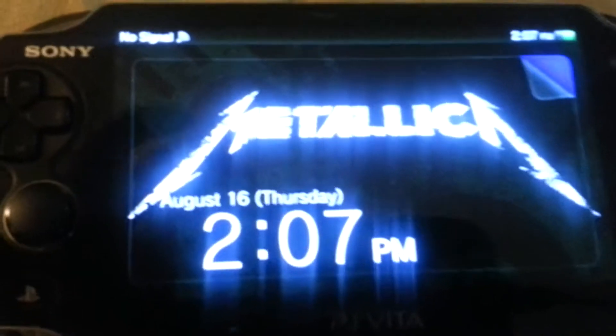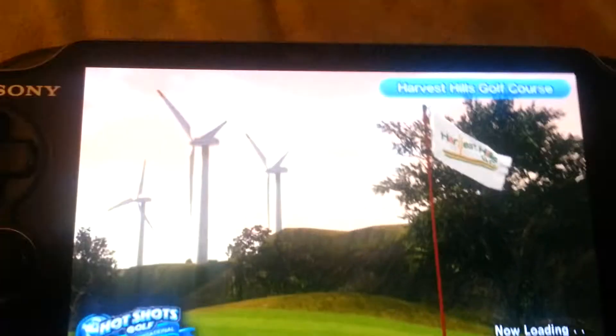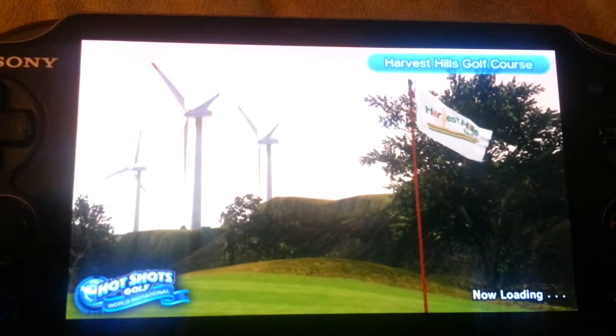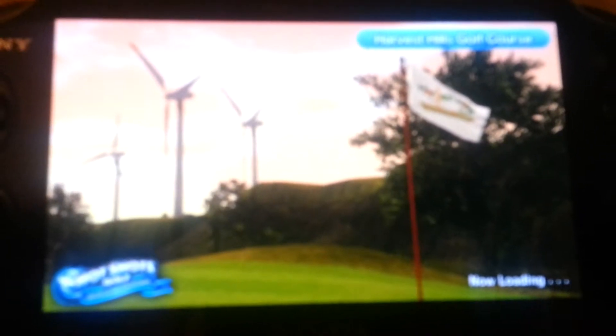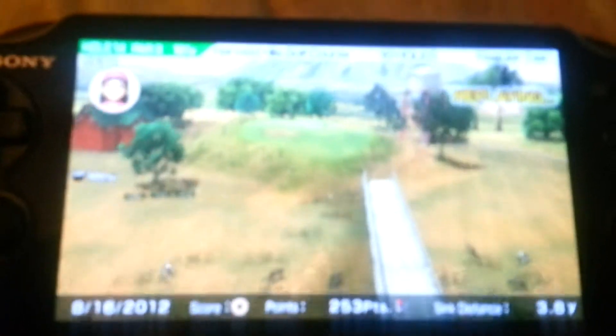It just went dark. Okay. Most amazing chip-in for the Vita! 14-4! Part 3!